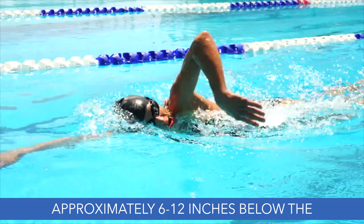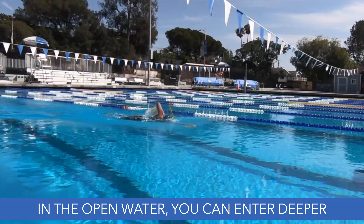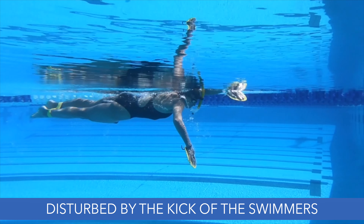In pool swimming, the catch happens approximately 6 to 12 inches below the surface of the water. In the open water, you can enter deeper out in front of you and catch lower to avoid the water that has been disturbed by the kick of the swimmers in front of you.